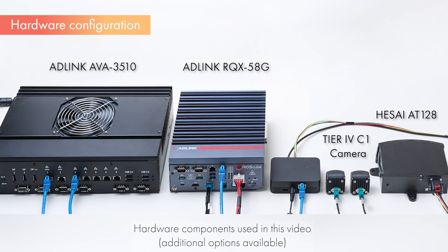As a system configuration example, we use Tier 4's Automotive HDR Camera C1, HSI's at 128 LiDAR, and AD-Link's RQX-58G and AVA-3510 ECUs.